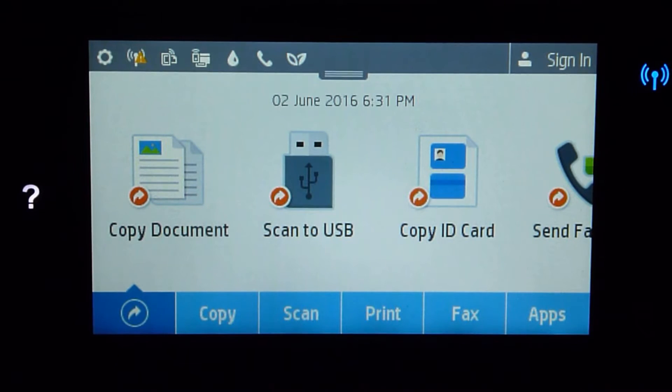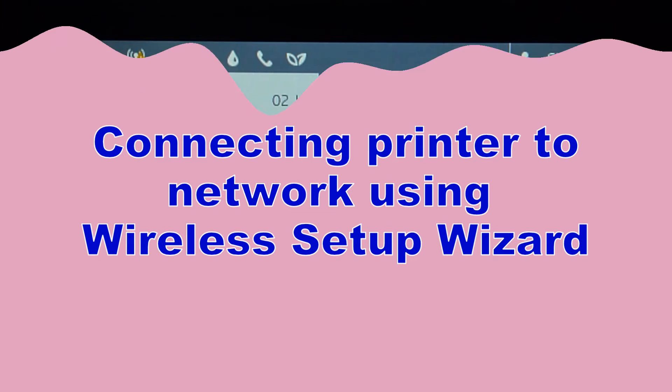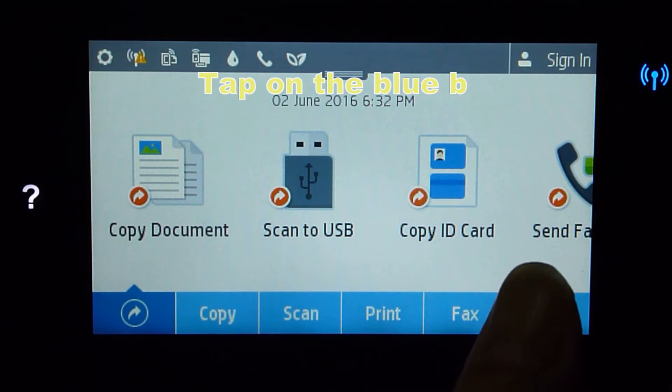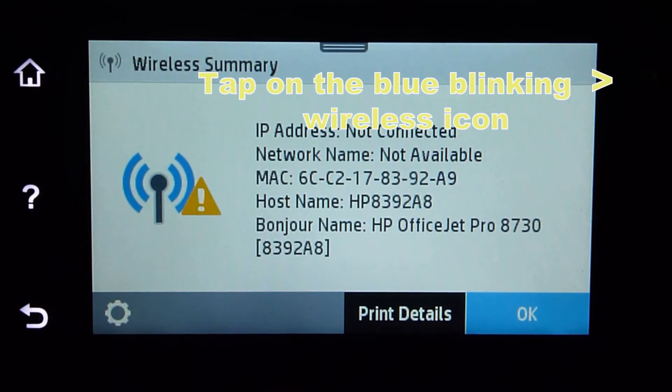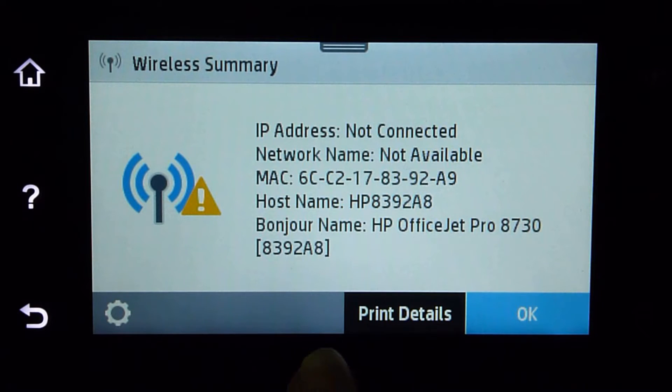For a start, we are going to show you how to connect this printer to your home network using the wireless setup wizard. First, you need to go to the wireless icon or you can tap on it. It will show that the wireless summary is not connected.